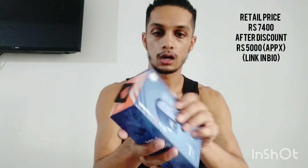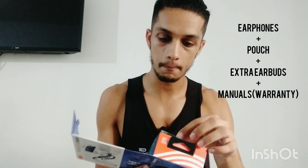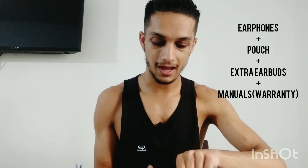This is the JBL Endurance Dive — these are primarily running plus swimming-based earphones. If we open it and see, I've removed the earphones. The fit is very good. Besides that, you get a pouch to carry them in, which is very nice.